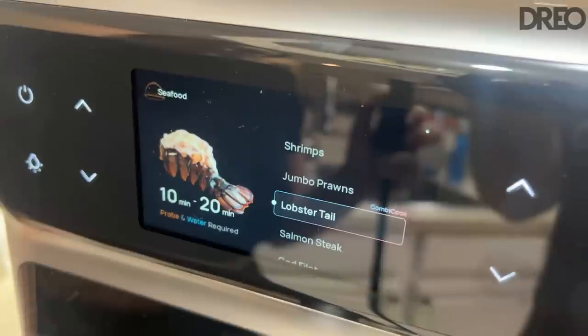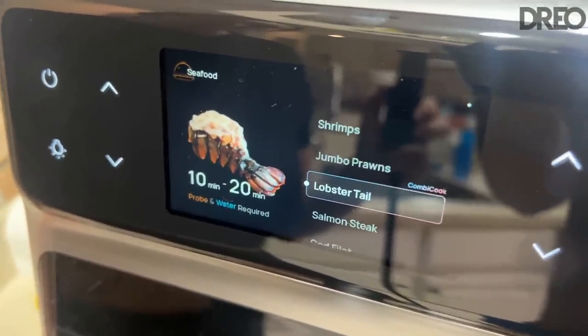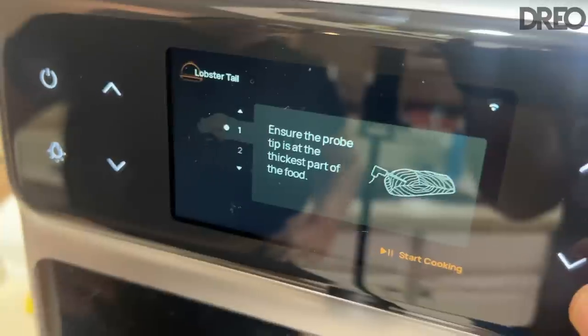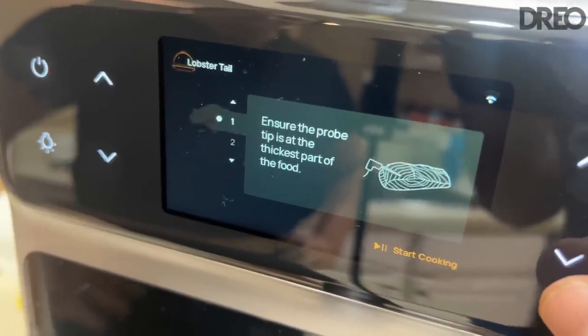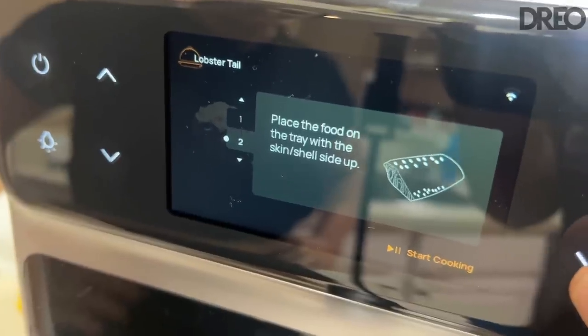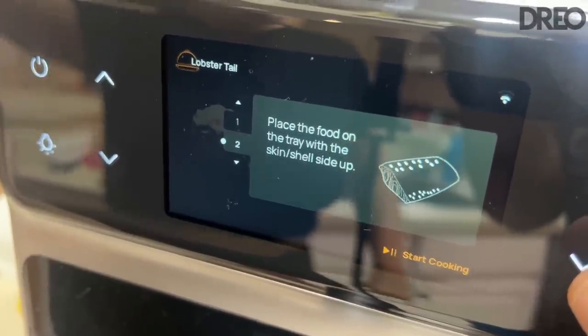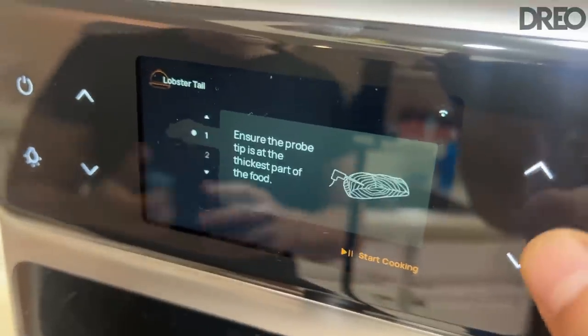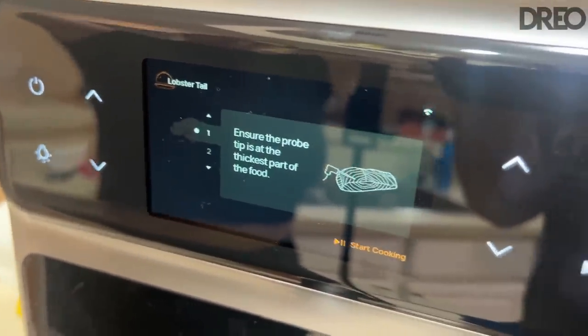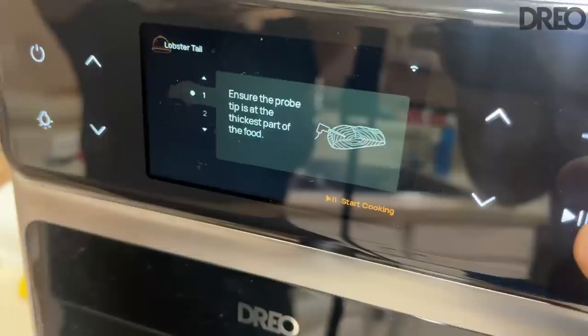It also gives you all the steps to be a master chef. So if you've selected, say, lobster tail, click OK and it tells you things like: ensure the probe is in the thickest part of the meat, and place the food in the tray with the skin shell side up. It gives you exact instructions on how to use the probe and the steamer to make your food absolutely perfect.